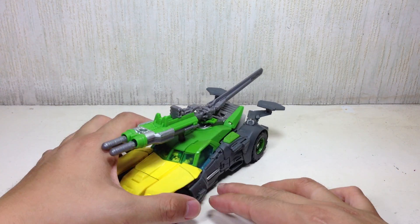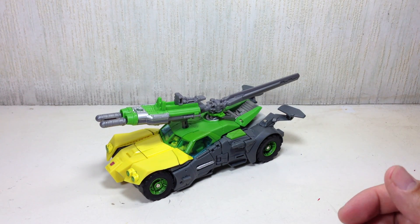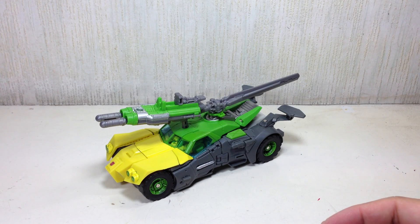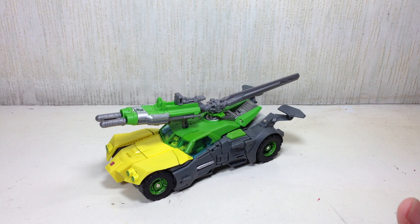So there you go — that's just a quick update on this particular alt mode of Springer. If you're watching this video first, you can go check out my full review of this figure in another lengthier video. I do have Sandstorm and I'm gonna review him soon, so do stay tuned for that as well. Thanks for watching.